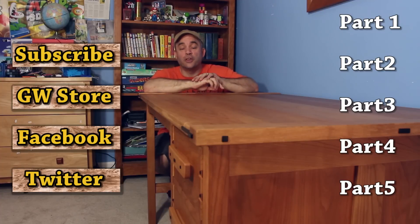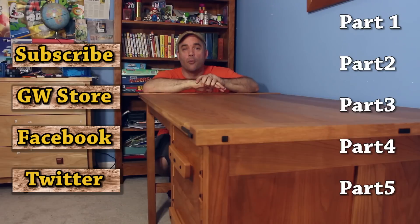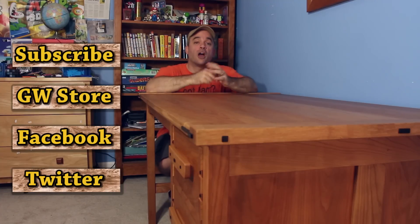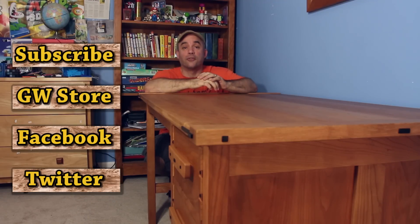If this is the first part you watched and you didn't watch parts one through five, please go back and watch those and then watch part six again — I think you'll enjoy it a lot more. If you get a chance, please subscribe to my YouTube channel, follow on Twitter, and like my Facebook page to stay up to date with everything Garage Woodworks. If you go to the Garage Woodworks store you can buy t-shirts, mugs, and hats — those purchases help support the show. Thanks for watching!